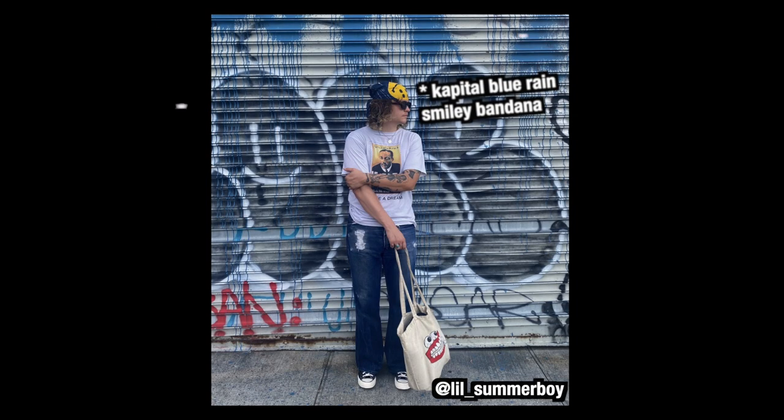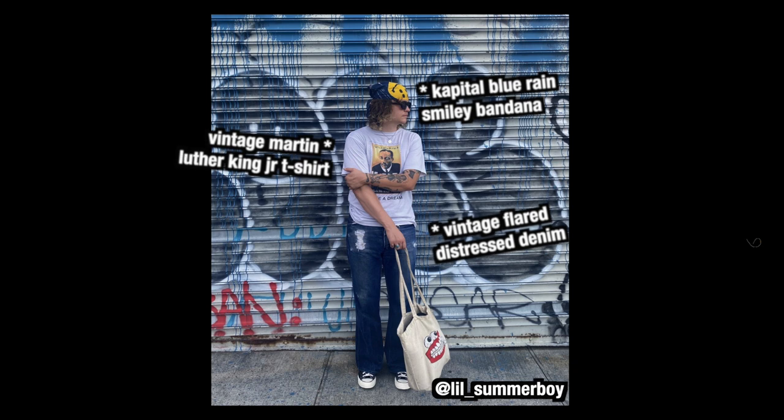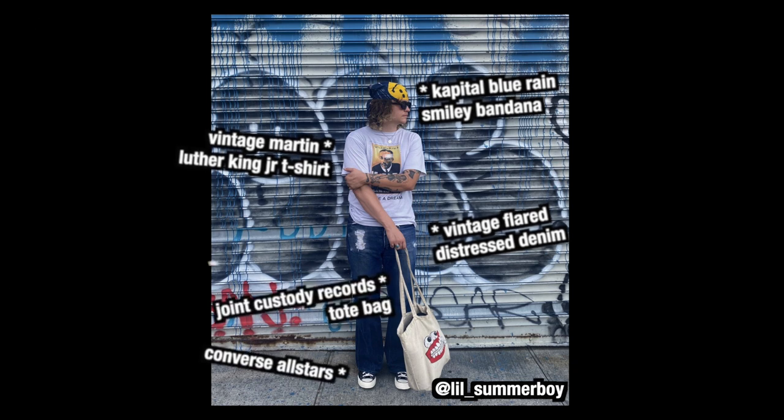Capital blue rain smiley bandana, 1970s single stitch Martin Luther King stamp t-shirt, 1970s flared distressed denim, 70s Converse All-Stars, and the Joint Custody Records tote bag.